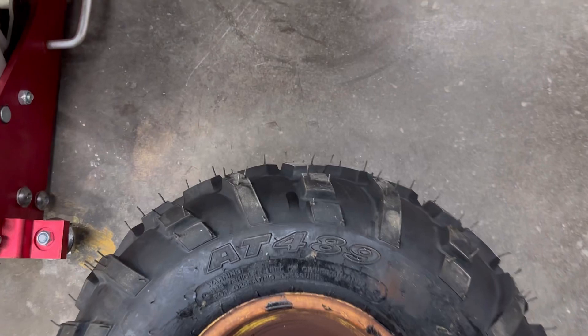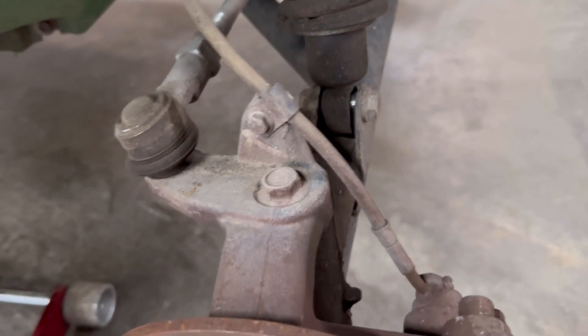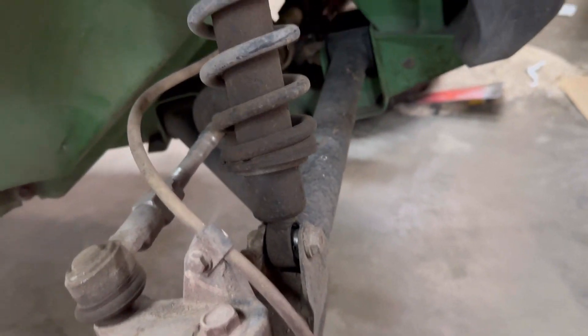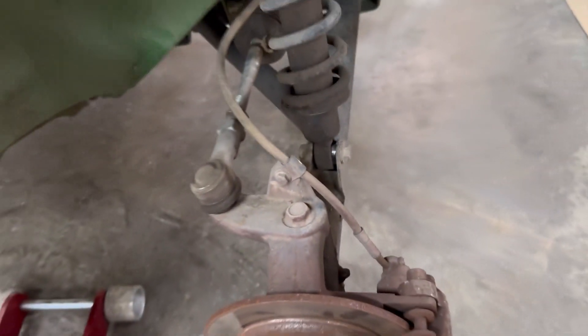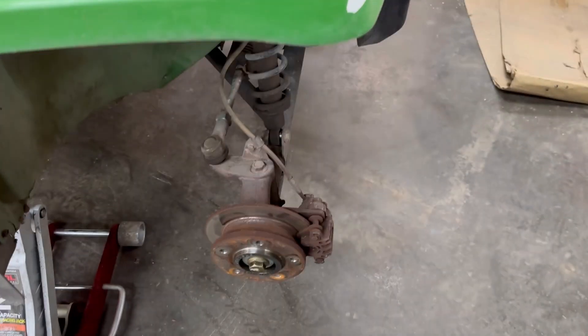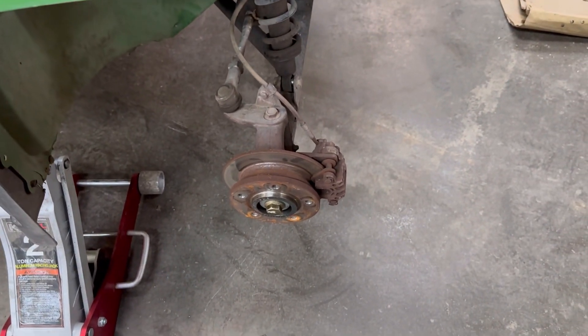I'm ready to slide the tires on, but check this out right here — that strut bushing is completely worn out, shock bushing, whatever you want to call it. I'll drop a link down below where I fix this rather than replace the $200 shock absorber. Let's get these tires mounted on here and get this thing delivered back.